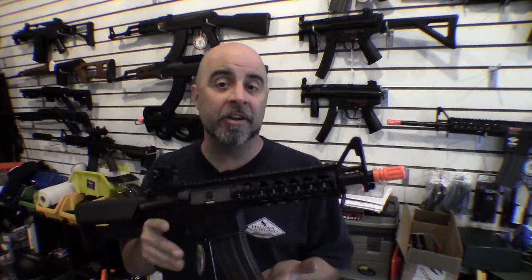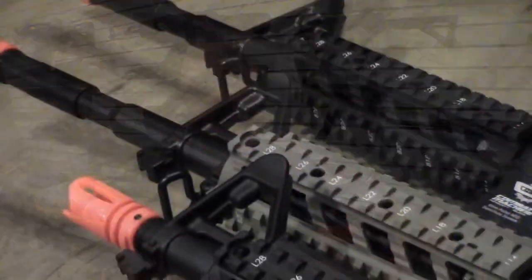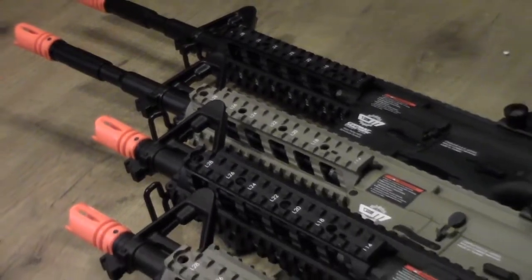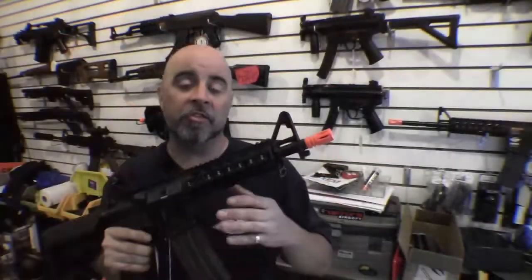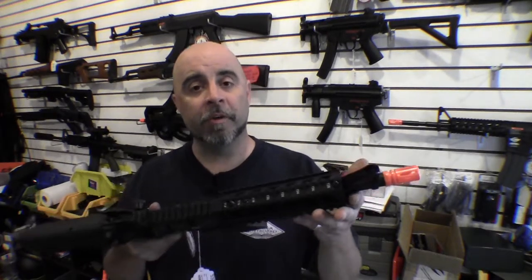The trick with customizing guns is picking out a system which is capable of being customized without breaking the bank. To that end, what we're gonna be focusing on this week is the system that allows a gun to be more customizable than another, which is the universal Picatinny rail system for airsoft guns.